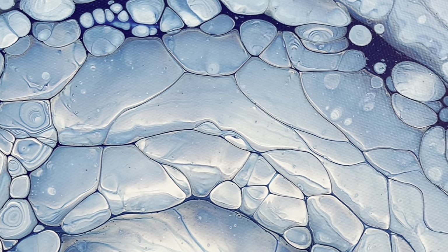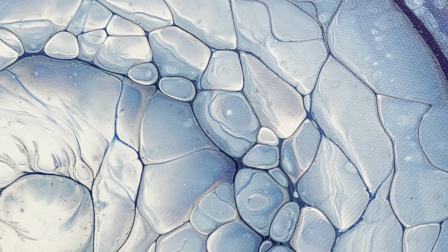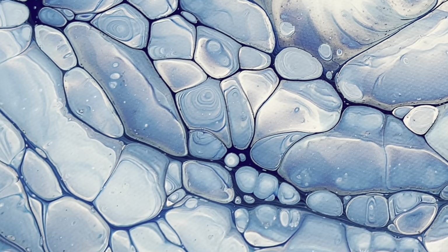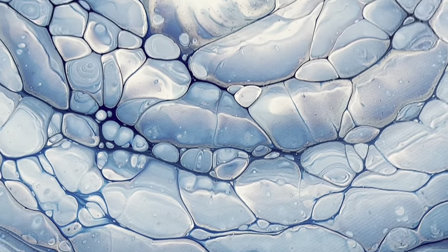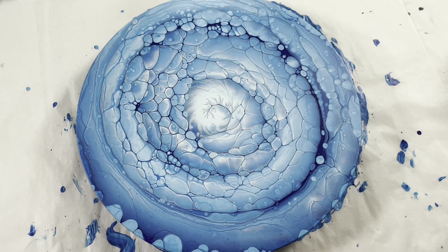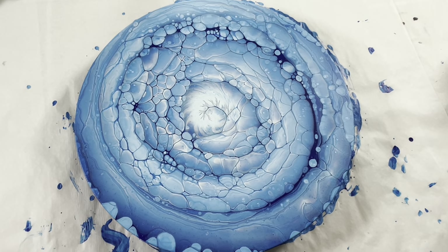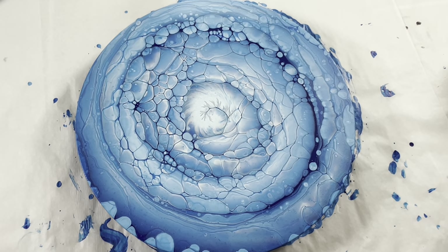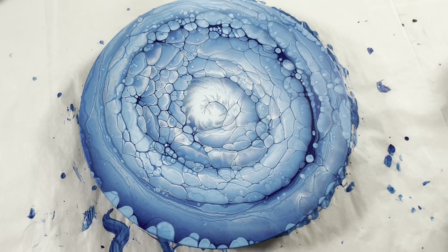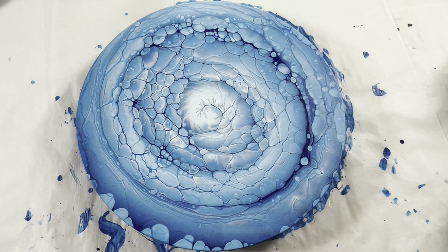I don't think this is ever going to not be my favorite technique — look at those 3D effects, look how cool that is! But that is it for me for today. Stay tuned this week, I will have some announcements coming up and I'll probably put up a video with an announcement. Okay, that's it for me for today — I hope you all have a beautiful day, now go make some art.